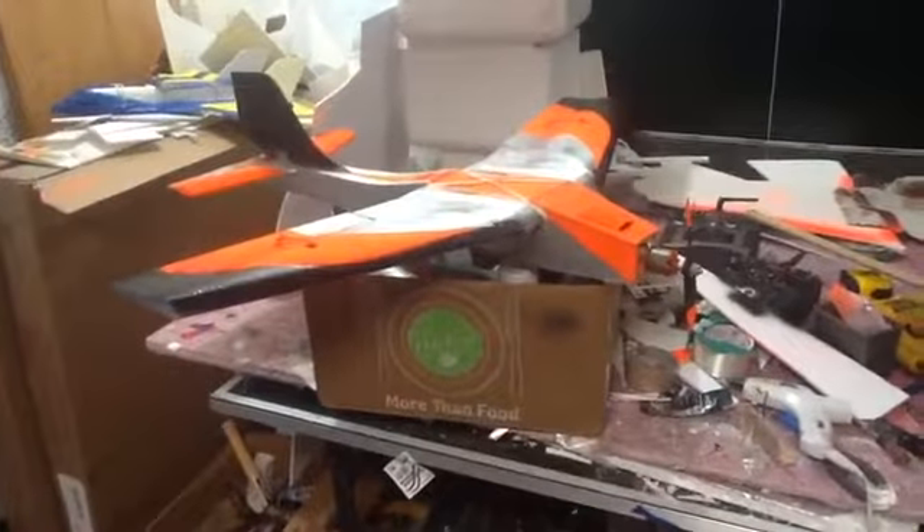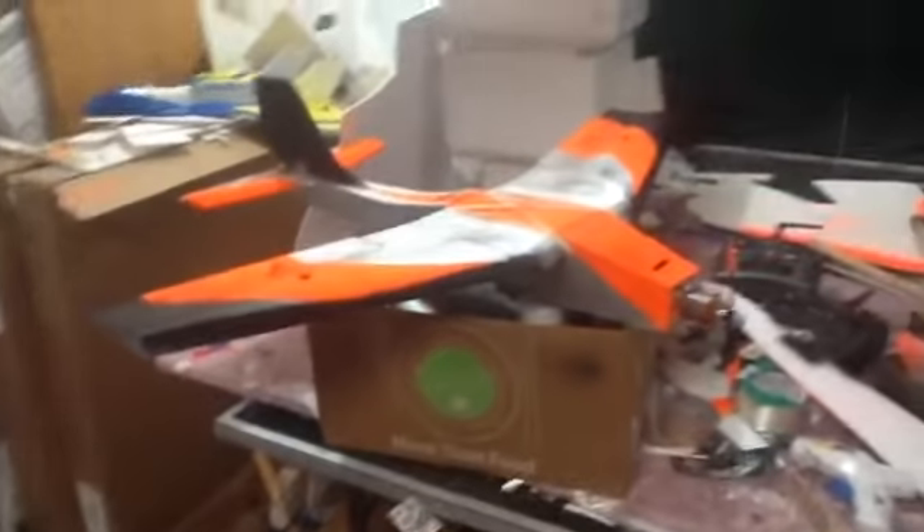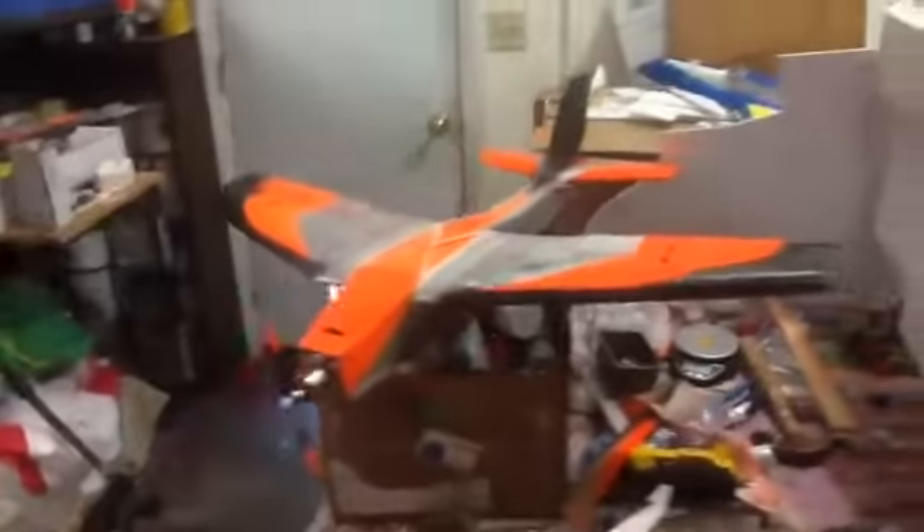I decided to go ahead and paint the aircraft. And here it is, underneath, and the back.